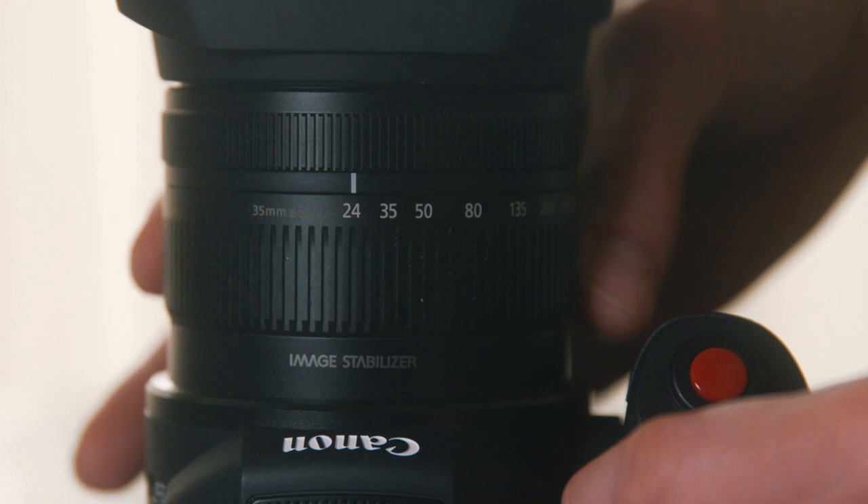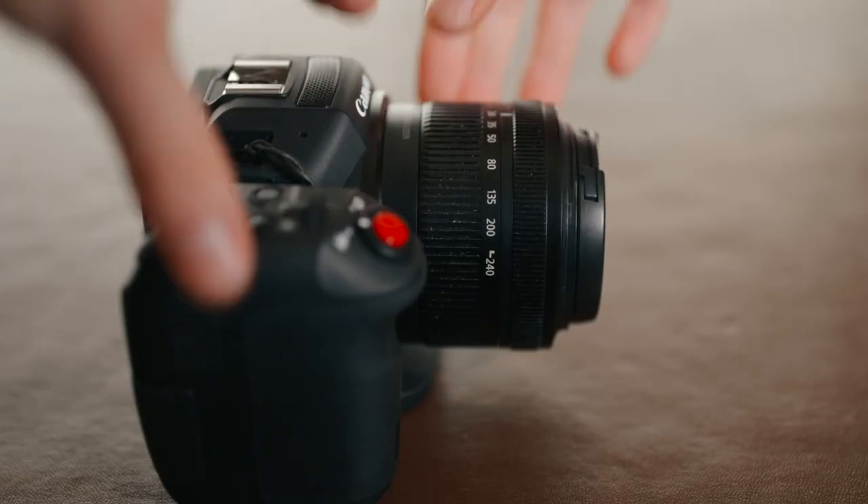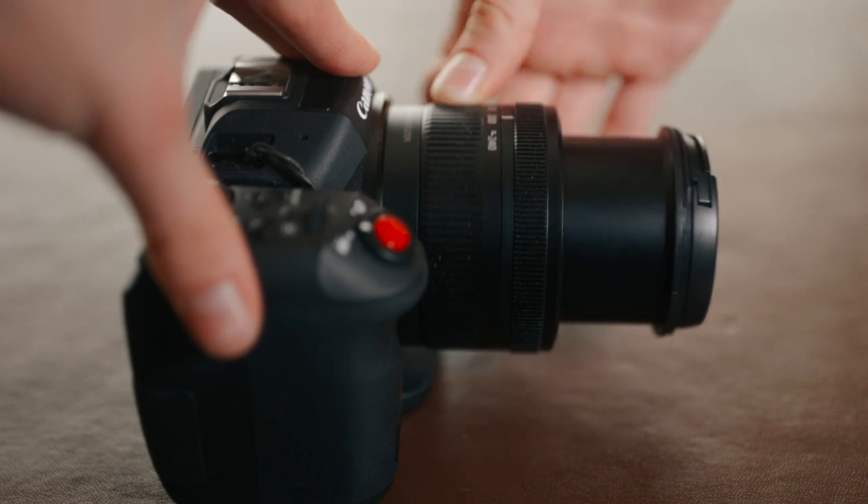Then we have one of the big standout features or standout disadvantages, depending on your viewpoint of this camera, and that is the built-in lens. It's a 24-240 full-frame equivalent lens, so that's a 10x zoom range, which is pretty much enough for whatever you're going to be filming. For a travel camera, I think it is mostly a good thing because you don't have to decide what lenses you're going to take with you and it saves you luggage space and weight, so you can fit this camera easily inside a backpack.